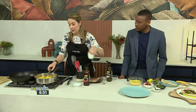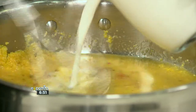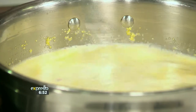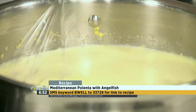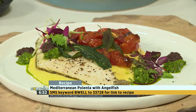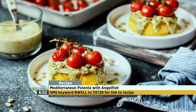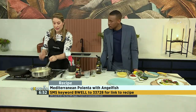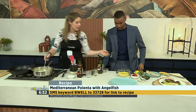And then we're going to add some milk, which is going to add creaminess and a little bit of flavour. Again, just go slowly and get it all whisked in — that's where the creamy factor comes from. The keyword is Be Well. SMS Be Well to 33728 and we'll send you a link to the recipe. It's a Mediterranean polenta with angelfish. Keep the polenta on the heat for about half an hour, whisking every couple of minutes so you don't get any lumps or bits that stick and burn. You'll end up with something smooth, like this.